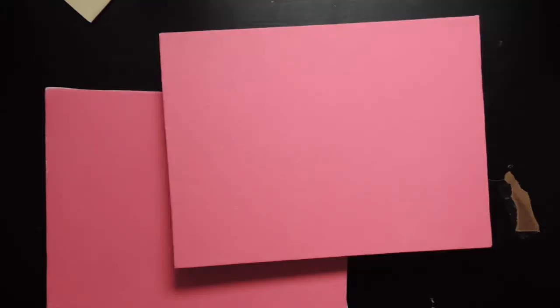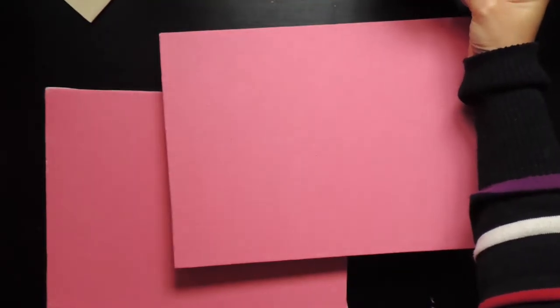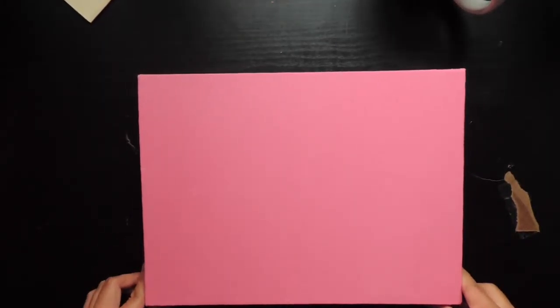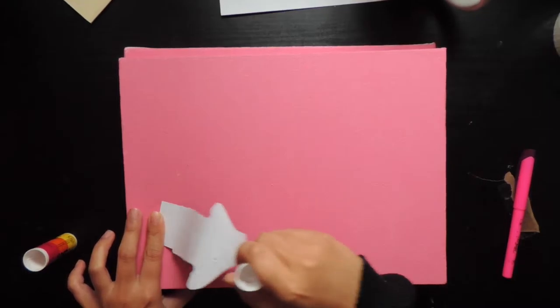After I mixed the colors I painted the whole canvas pink. When my camera died I went ahead and painted another canvas pink because I knew I was gonna mess up. Yeah, girl ain't perfect, you know. And then I glued my picture onto the canvas.